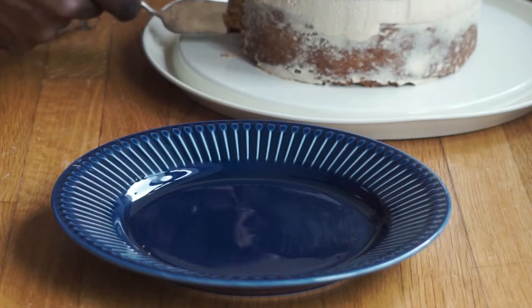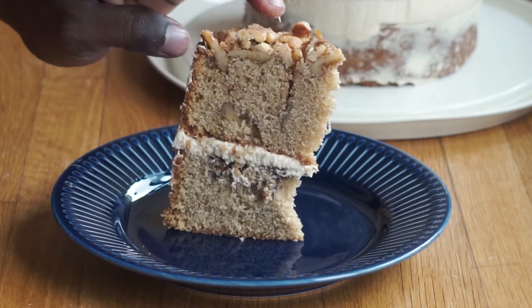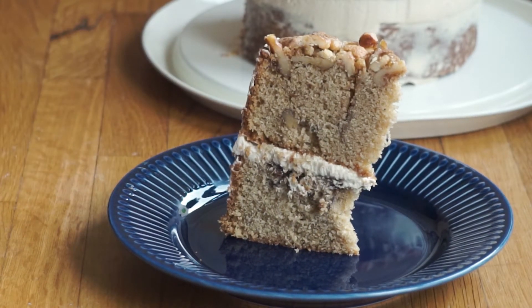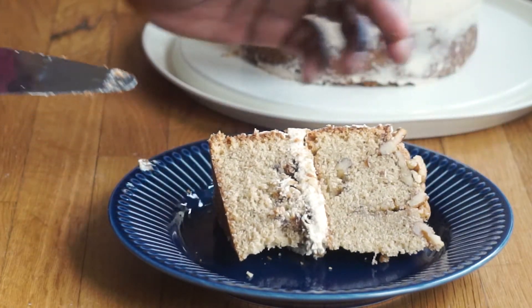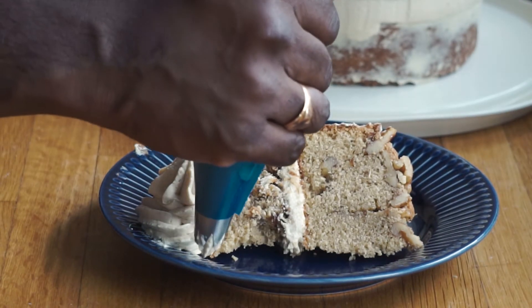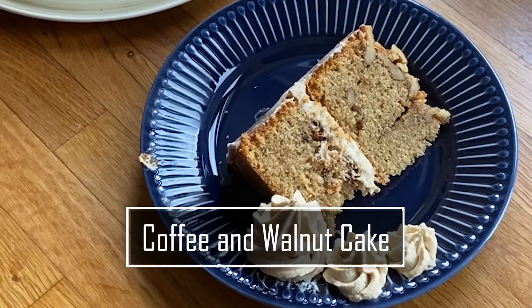Let's slice into the cake to show you what the inside looks like. As you can tell it's a very tall cake for a six-inch — you have a nice amount of icing, not too much. I'm choosing to pipe some icing on the side of the cake to use as a dipping sauce. You can always spoon some cream next to or on top of the cake, but piping it looks pretty good. Thank you for watching — this was my recipe for homemade coffee and walnut cake.